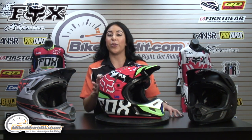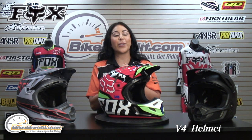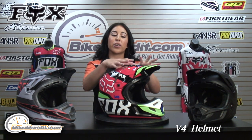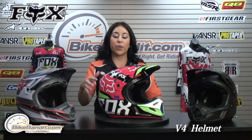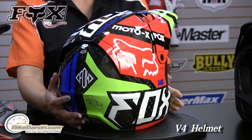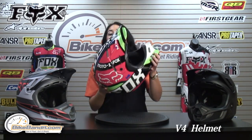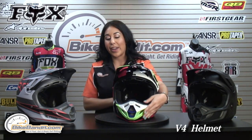Christina here for BikeBandit.com. In this video we're looking at the brand new Fox V4 motocross helmet. This helmet is the best of the best. It's constructed of carbon fiber on the outer shell, making it very durable yet completely lightweight. I can literally throw this up and it's so lightweight I bet it's very comfortable to ride in.